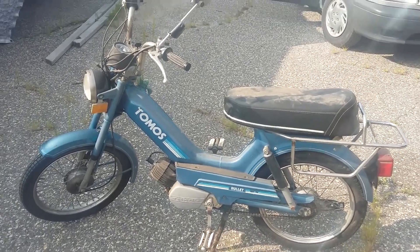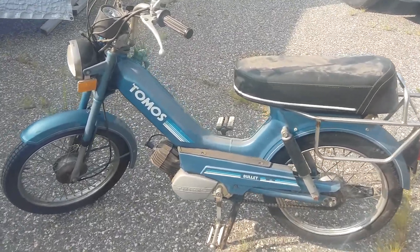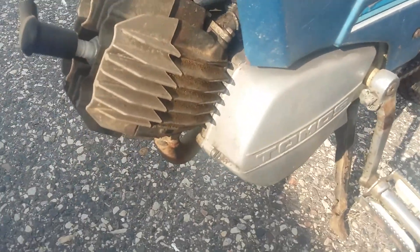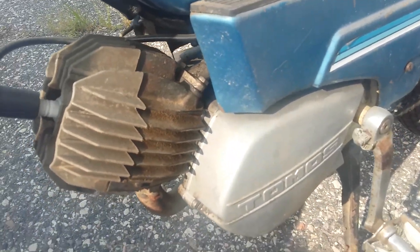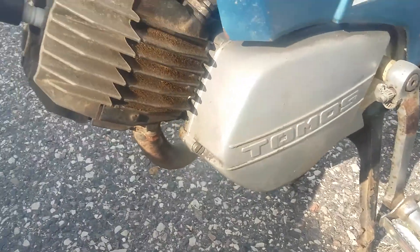This is a 1979 Tomos Silver Bullet with an A3 engine. It's got the Ankari carburetor on there. That A3 engine is a two-stroke 49cc.